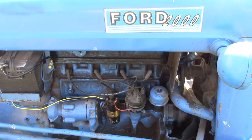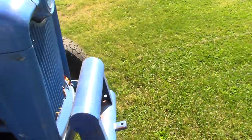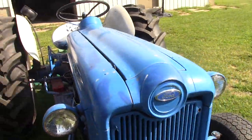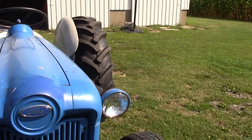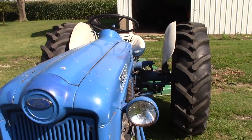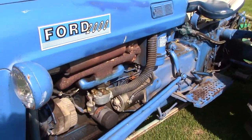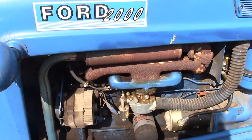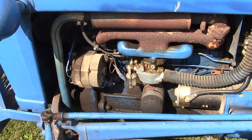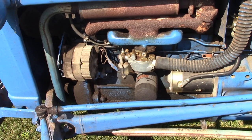Other than a new coil, new plugs and wires, and new points, basically everything else is original — at least original from when I got it. The tin's in pretty good shape overall, a little out of square, but I don't think it's been rammed into anything; it's just old and been used.